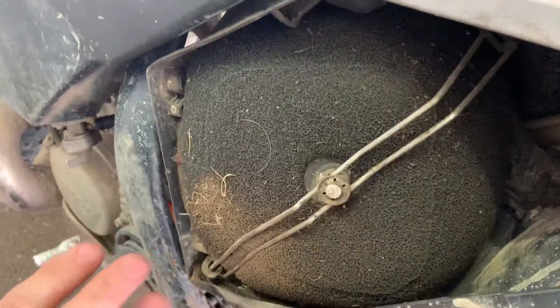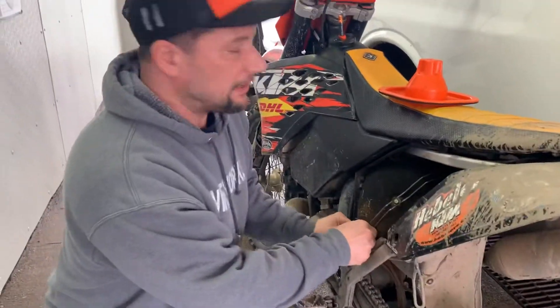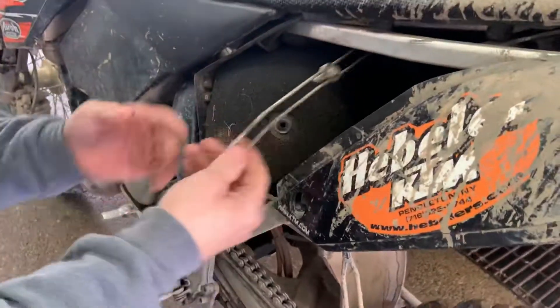It's very, very important to clean it out. That's probably the single most important thing you can do when you own a dirt bike — clean the air filter. So you're just gonna open this up like this.